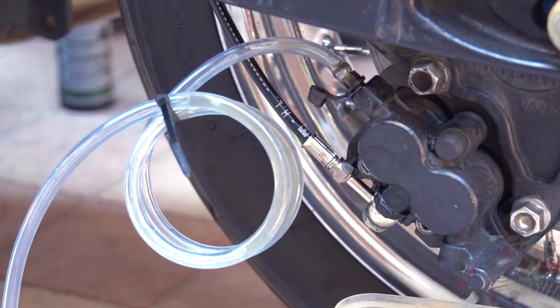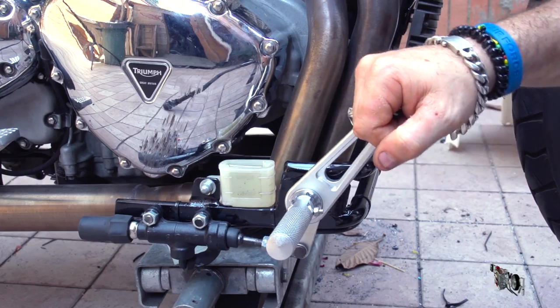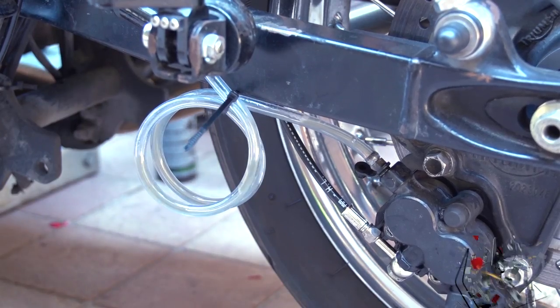As you can see, a mixture of oil and air bubbles are coming out of the valve. Those air bubbles have to go, because being air a compressible gas it would compromise the quality of the braking.